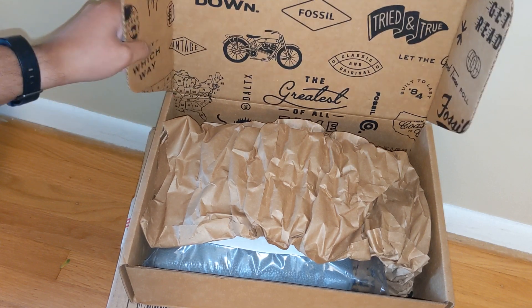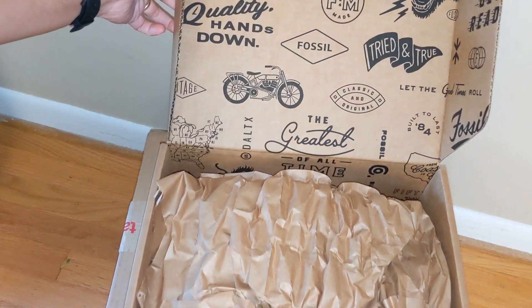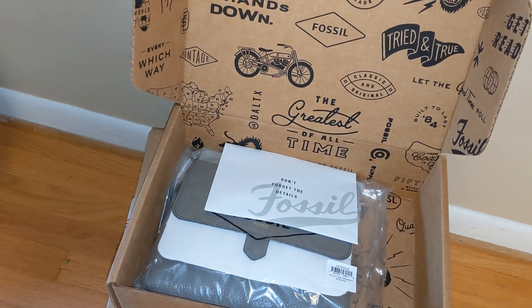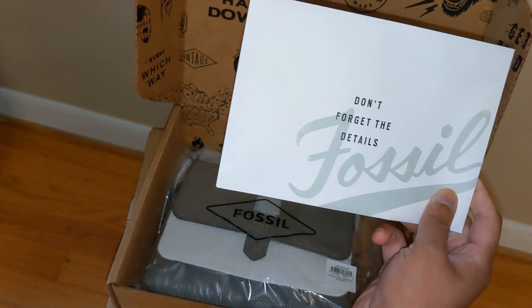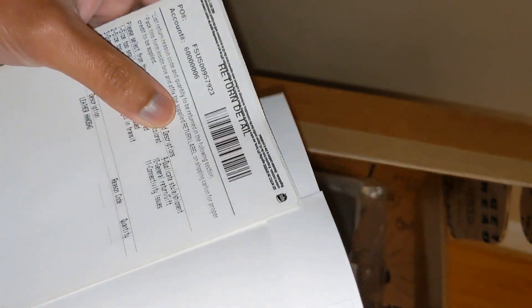It's packaged pretty well. I really like Fossil's boxes — I know that's kind of random, but it's because they open really easily instead of me worrying about slicing the bag with a box cutter. It really just has one piece of plastic inside. This is the receipt, I guess — no price on here, so I'll figure out how much I paid from my email. This is just the return label, which is nice, in a little envelope.